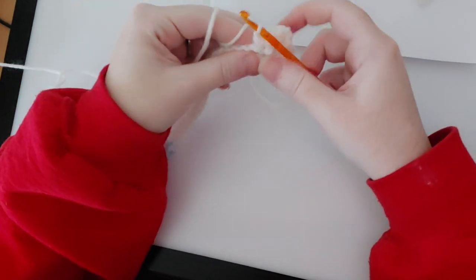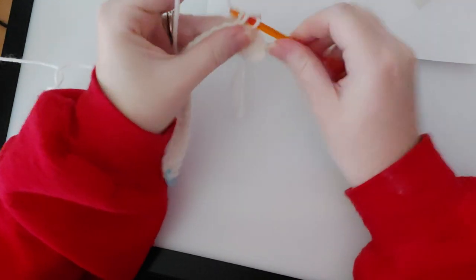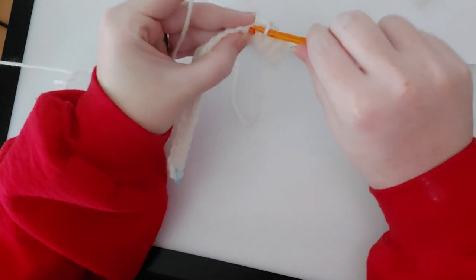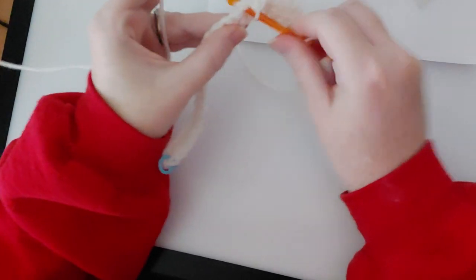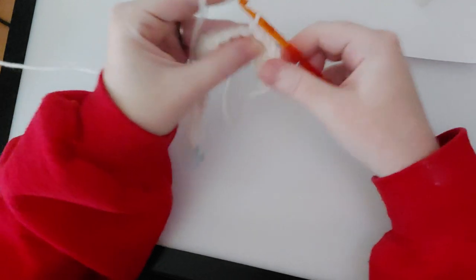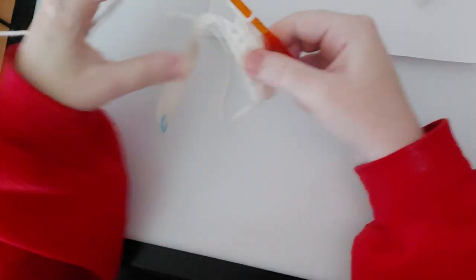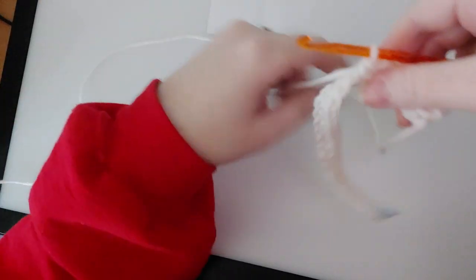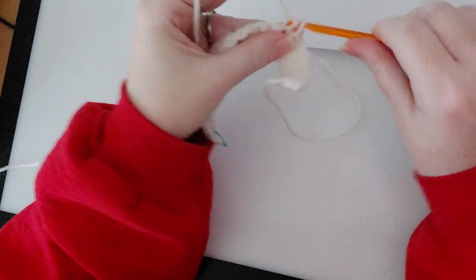Since we're working on the back, this is the back side of our washcloth and it's going to look a little different. I'm going to try my best to show you — you want to go into the little V's. You have to turn it a little bit to be able to see the V's. You don't want to go into anything down here. So we just did one — go through those two loops, grab the yarn, pull it through, grab the yarn, pull through both — that's two single crochets. Continuing on: three, four, five, six, seven...